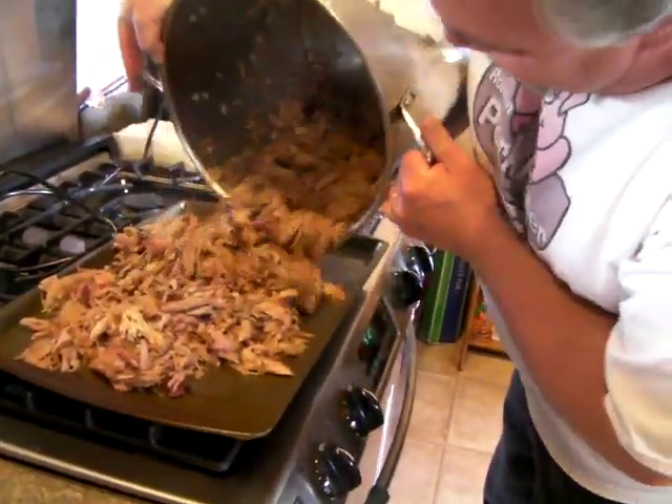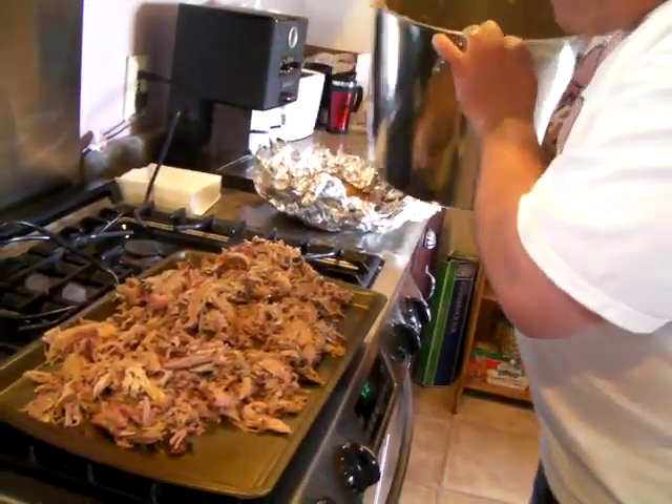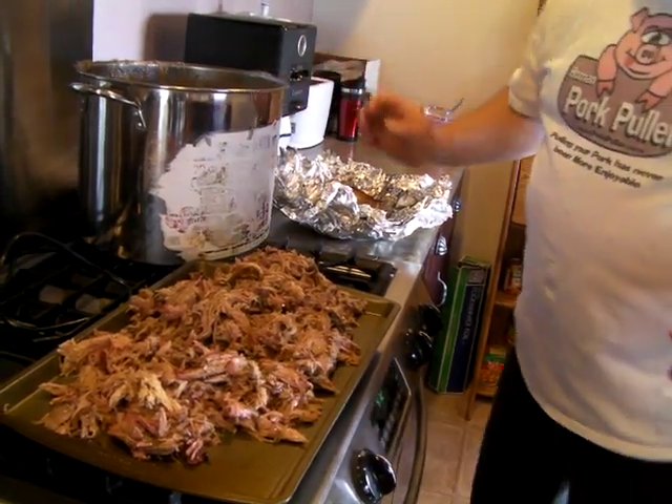And... there you have it. Perfectly pulled pork in just a fraction of the time. For more information, go to RomanPorkPuller.com.